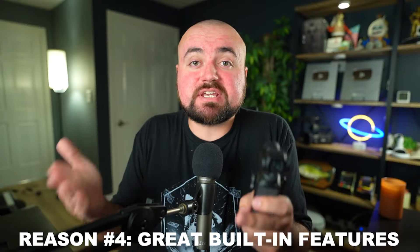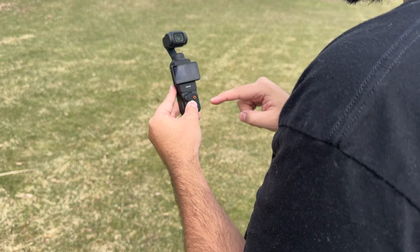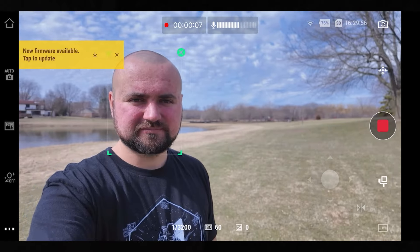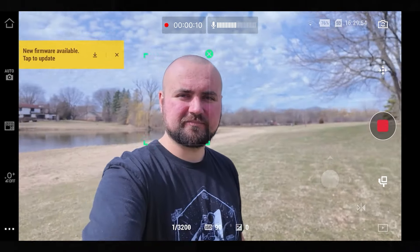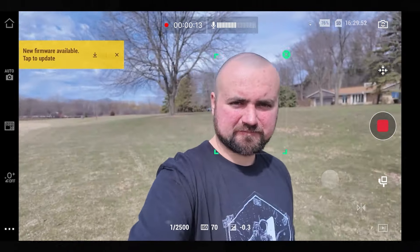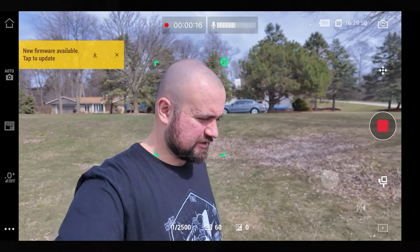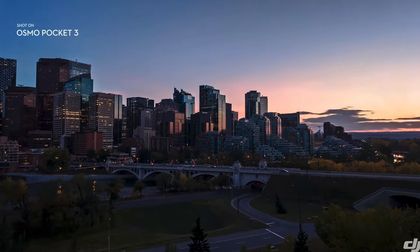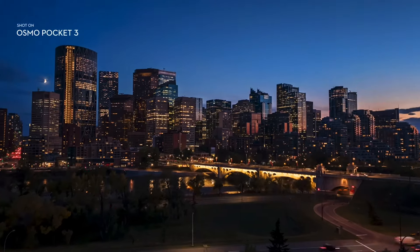Reason number four is the great features built in. For example, I love being able to film vertical video — you just turn the screen and you are now shooting vertical, which is great for Shorts, TikToks, or Reels. There's also a face tracking feature when vlogging to make sure you're always centered in camera so you never have to pay attention to the preview screen. It'll automatically keep you in the middle. There's also other cool features like motion time-lapse, which can only really be done with a gimbal because it needs to physically move the camera during the time-lapse.